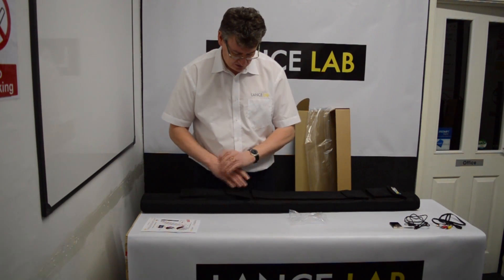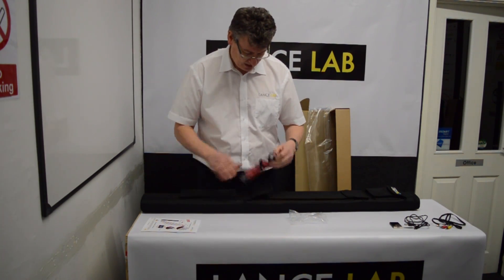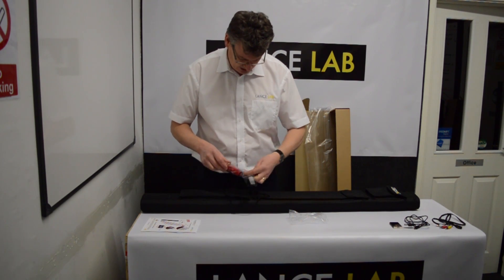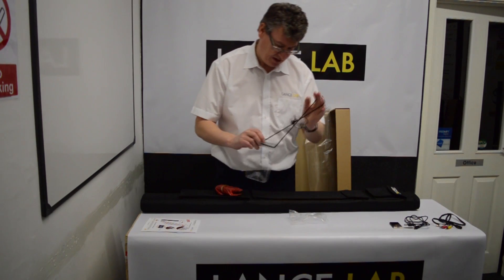The middle pocket is an expansion pocket where some of our accessories are designed to be carried. You can find information about those on our website — things like the TC1.